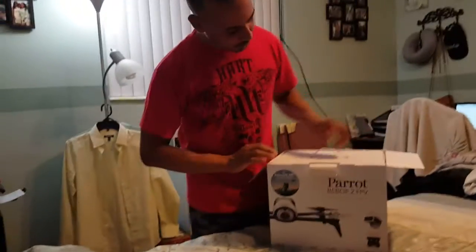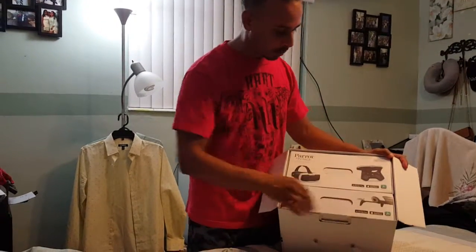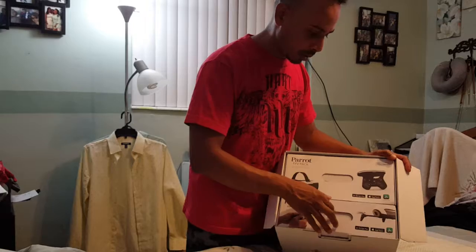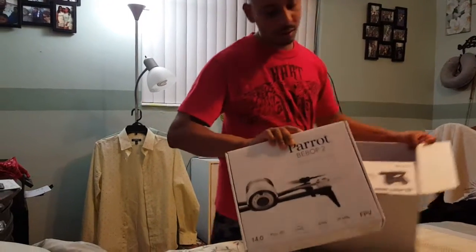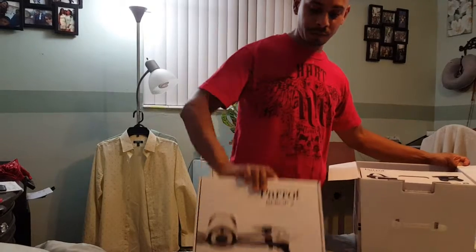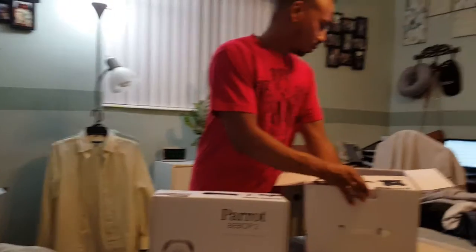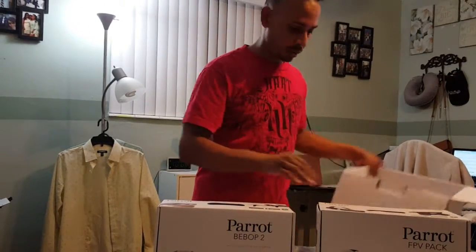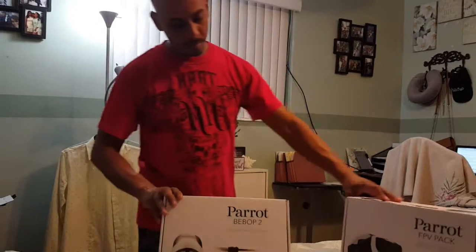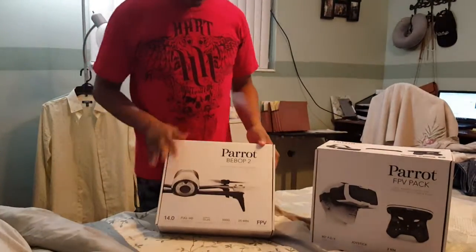So here we are, we're opening this baby up right now and I'll show everything that's in the box. Factory sealed, everything, straight from the factory still. I've got two boxes in here — one with the Bebop 2 itself, another box with the Sky Controller and the goggles. Now, this is a combo or a bundle.